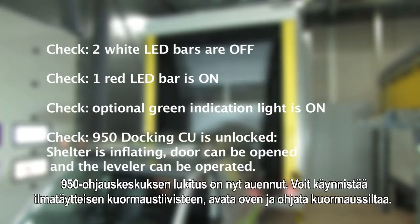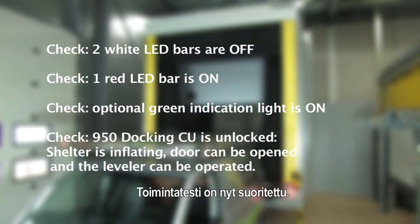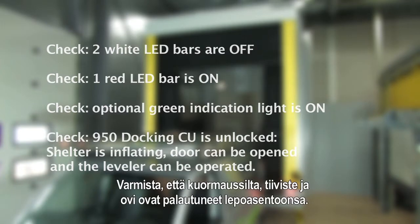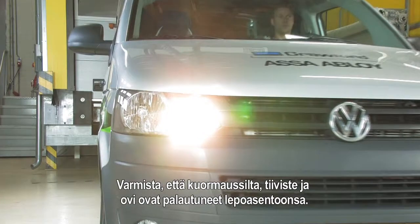You are able to start the inflatable shelter. Open the door and operate the dock leveller. The function test is finished. Make sure that the leveller, shelter and door are back in resting position.